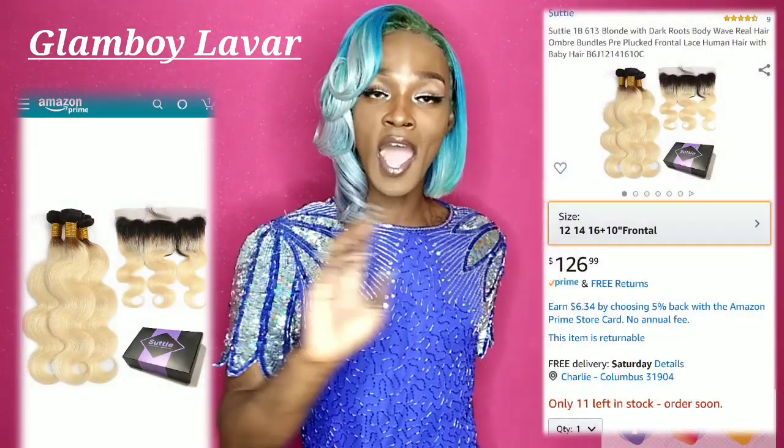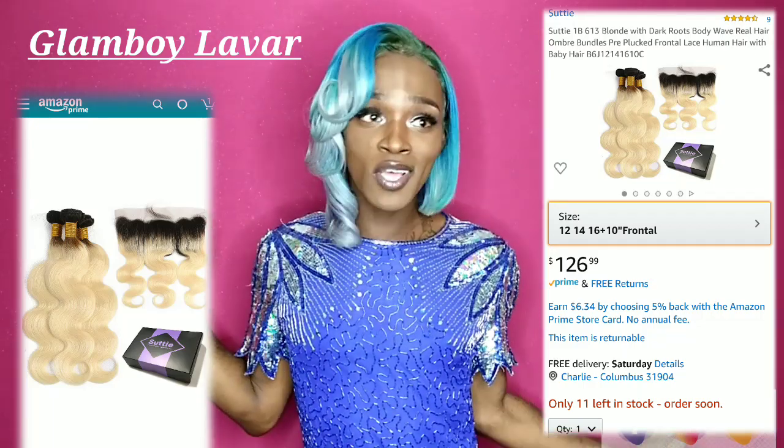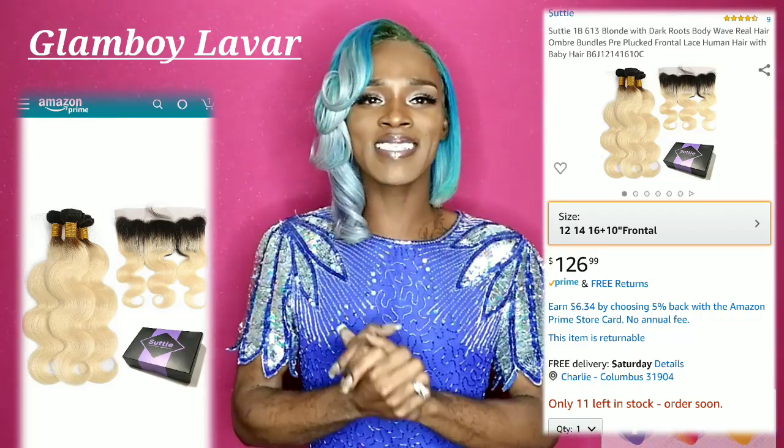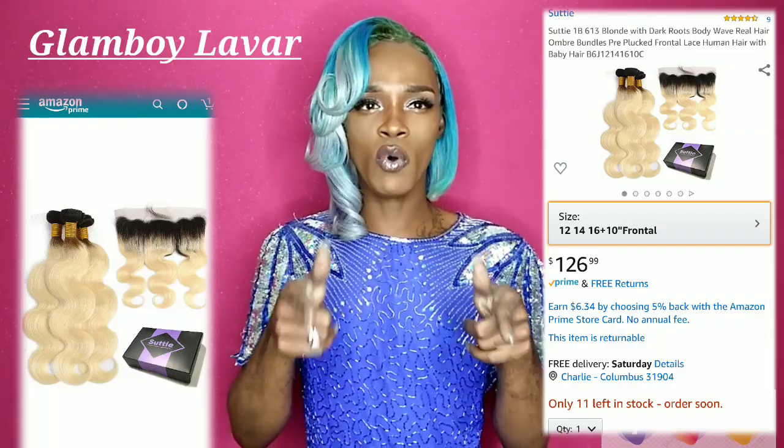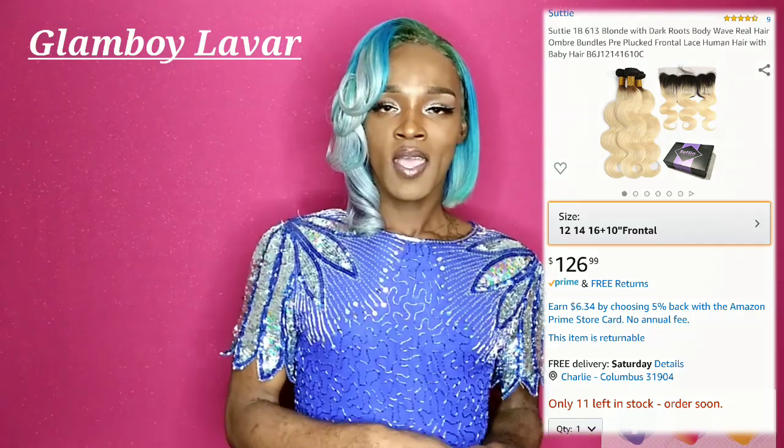This hair is coming to you from Sooty — an Amazon vendor coming right to your door. It's a 6-13 ombre bundle, Brazilian, with a 13 by 4 frontal of course. And you already know, custom color by yours truly.